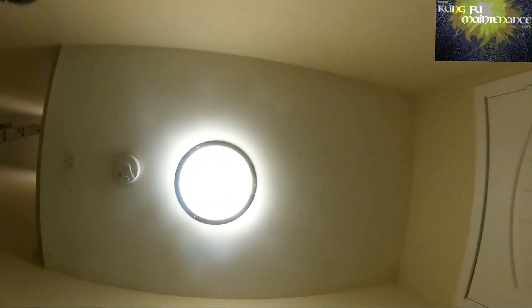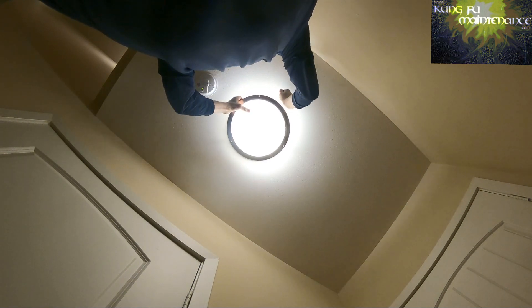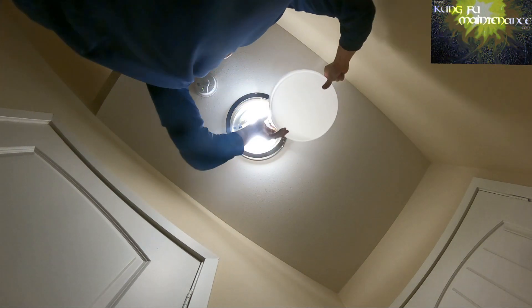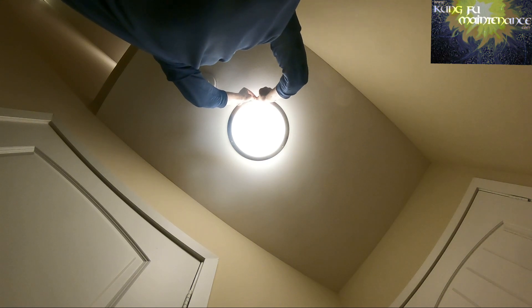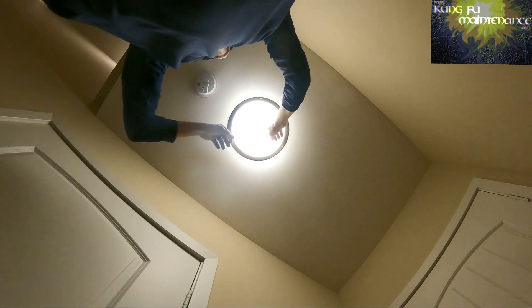I'll just show you the difference between that one way up there and this one right here. With these you got three screws - it's still crazy even when you're down here. I haven't tried just taking off two screws to see if you can slip it out. Looks like you can. That might be a way to go rather than taking all three off and then trying to slip the cover back in. It will make lining up easier, so I think I'm going to go with that on the next one - taking off two of them and sliding it out.